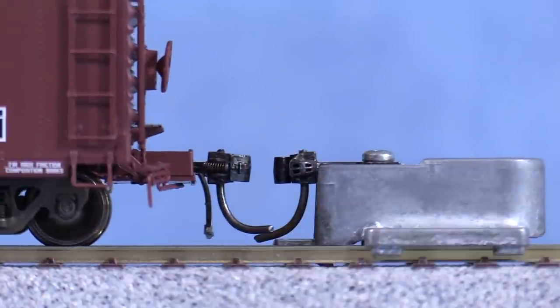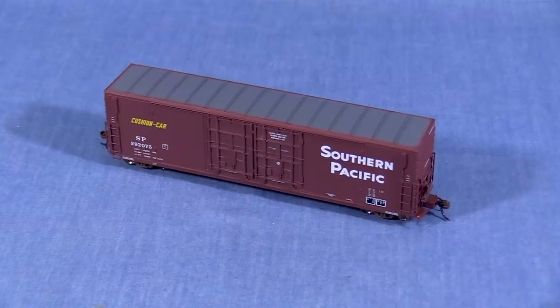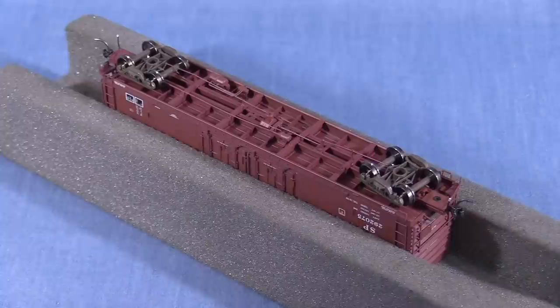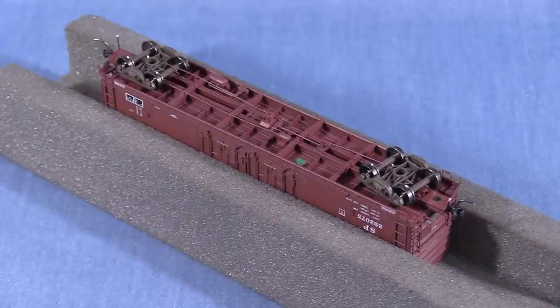I'll check the couplers one last time to make sure I didn't mess anything up while fixing the wobble. When I'm done with the car and am satisfied that it meets all of my operational requirements — including coupler height, wheel gauge, and three-point suspension — I'll put a dab of green paint on the bottom so that I'll know later that this car has already been worked on.